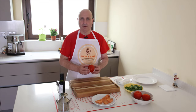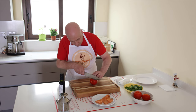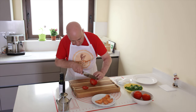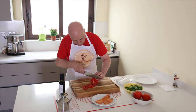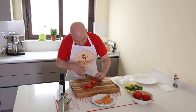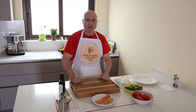I cut the tomatoes into slices. I do the same for the mozzarella di bufala.